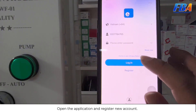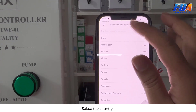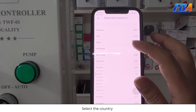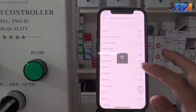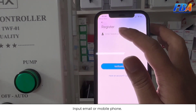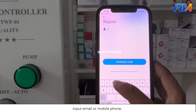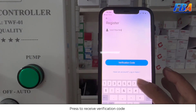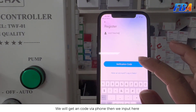Open the application and register a new account. Select your country — I select Vietnam. Next, input your email or mobile phone number — here I put my phone number. Then press to receive the verification code, and enter the code you receive via phone.